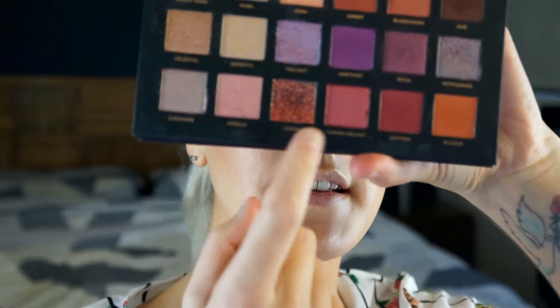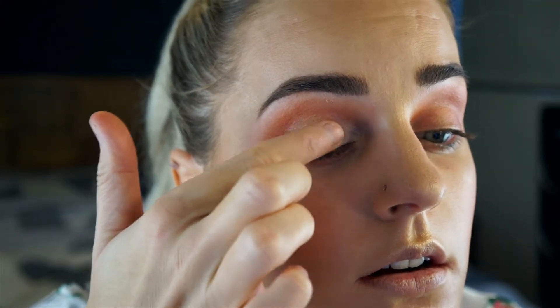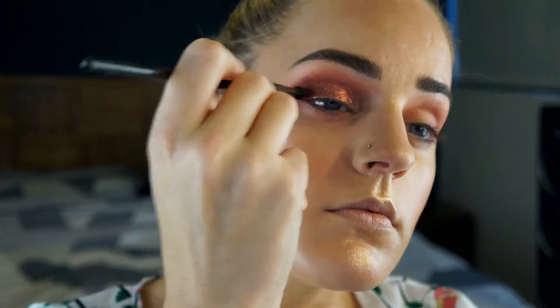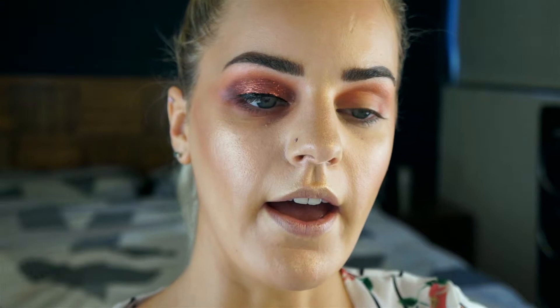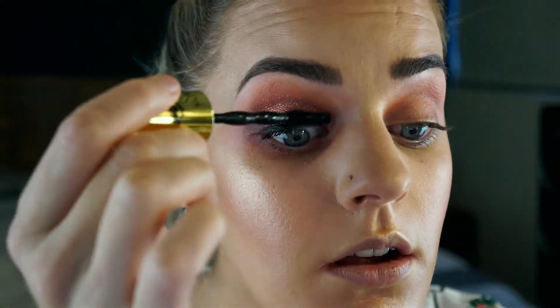I think I'm going to use this pressed glitter in Cosmo on my lid — I'm just going to use my finger and pat it on. Wow, that is stunning! I'm just going to intensify the outer corner a little bit — I'm going to mix Saffron and Oud together. I'm just going to line my lash line and I'll use my Maybelline Colossal Big Shot Mascara in Badass Black. I'm just going to go apply my lashes and I'll be back.